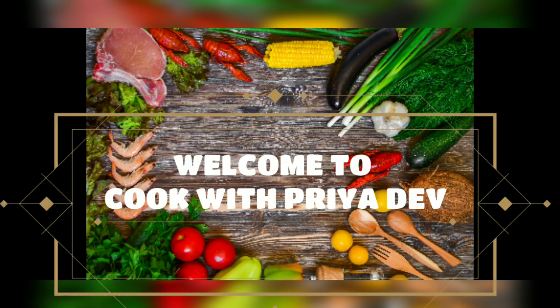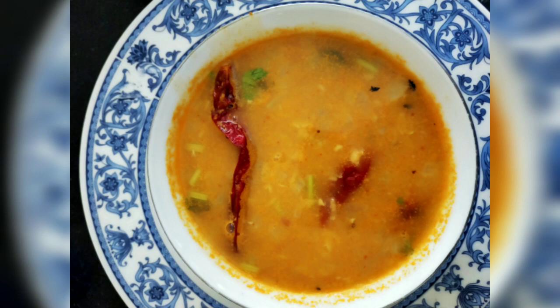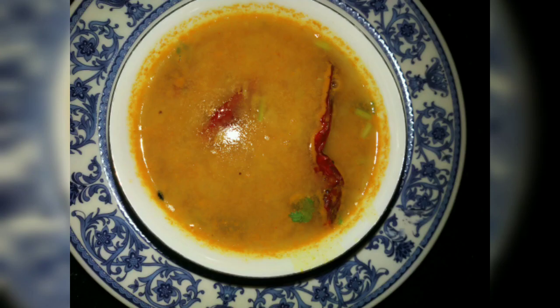Hey guys, welcome to my channel, Cook with Priya Dev. Today we are going to see easy and simple daal tadka, which is very tasty and yummy. You can eat it with roti, naan or rice. So let's go to the ingredients.